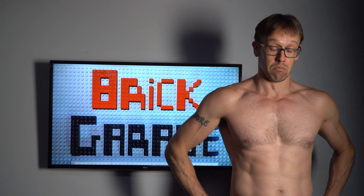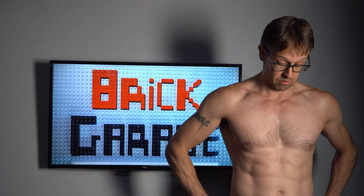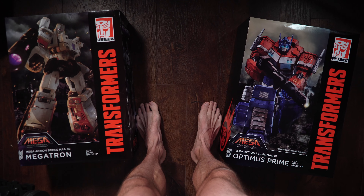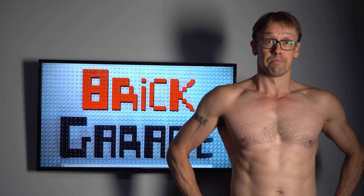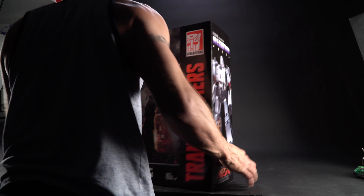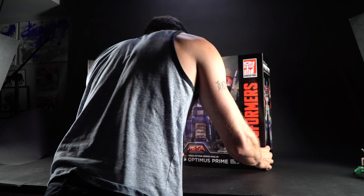Well, it's big. Like really big. I guess I should get my clothes on and open these things up. I am fully clothed and now we can open these guys up and see what they look like. And here's the Optimus Prime.